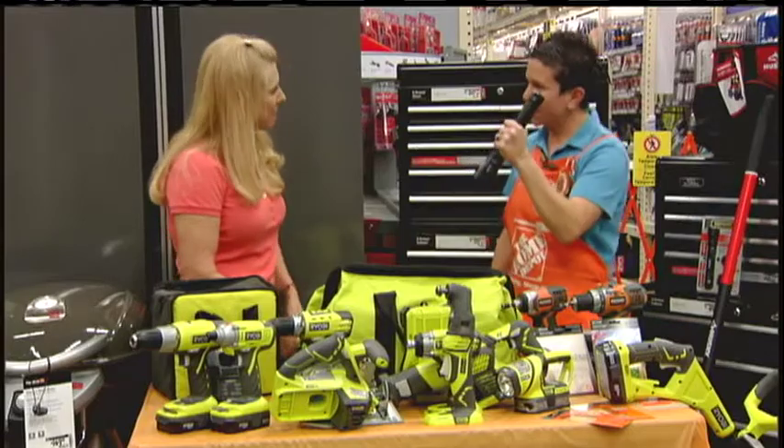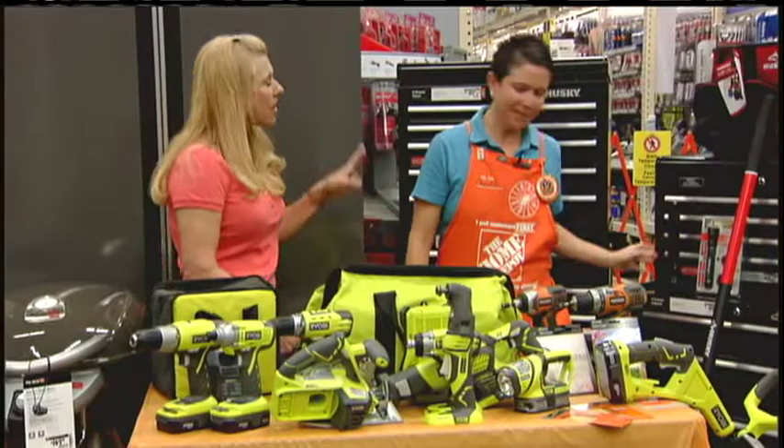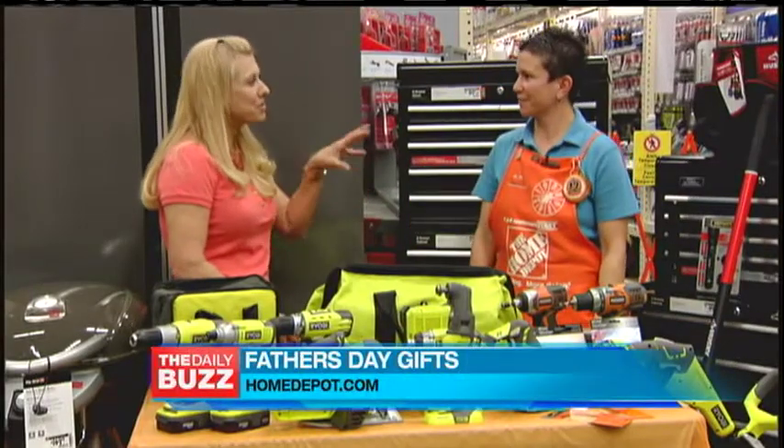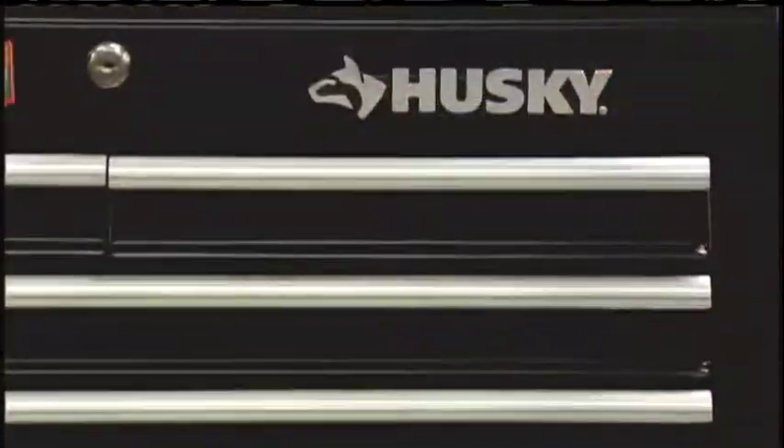We even have a Defiant flashlight. What's great about this — you can drop it from 30 feet and it's not going to break on you at all. That's wonderful. Now, how about the guy who likes to play with tools in the garage? Well, you want to get him organized and create his dream workshop, like these tool chests right behind you from Husky.